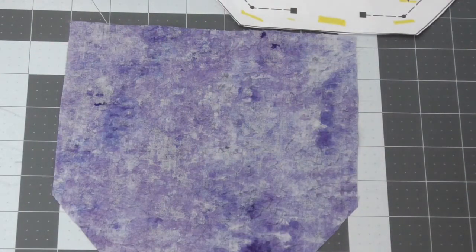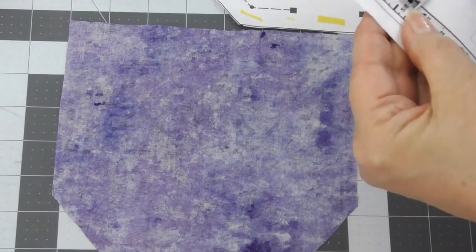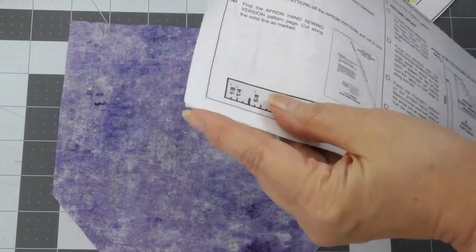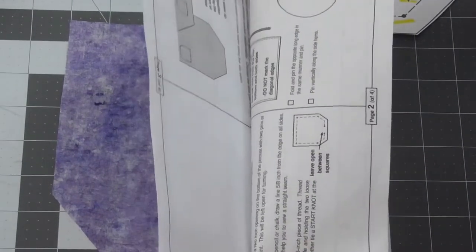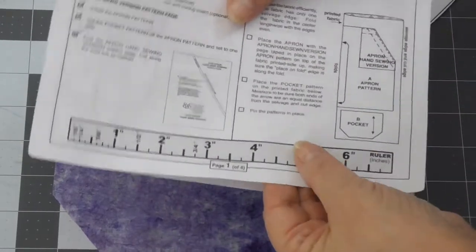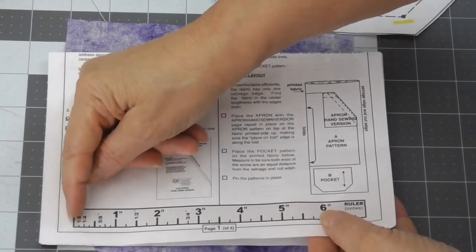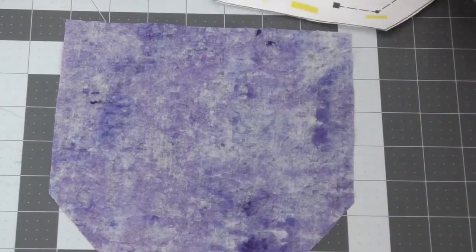Draw that on a piece of paper, or you could actually use this measurement that is here on the pattern edge. Let's check to make sure that's 5/8 of an inch — and it sure is, so you could use this measurement right here. This part of the pattern isn't printed on the other side, so you could take your scissors and cut very carefully along the black line to make a measuring guide. But I'm going to use my seam gauge.